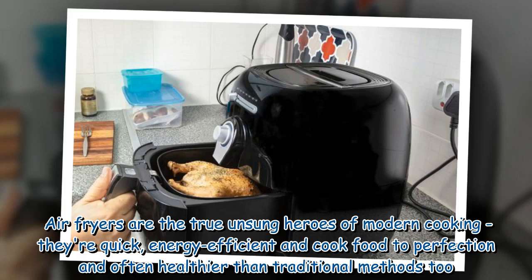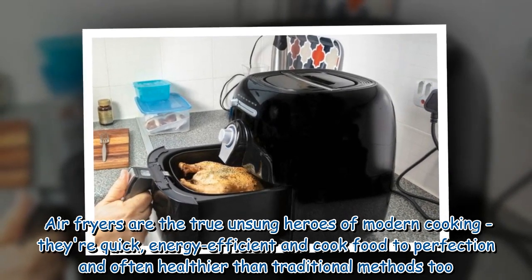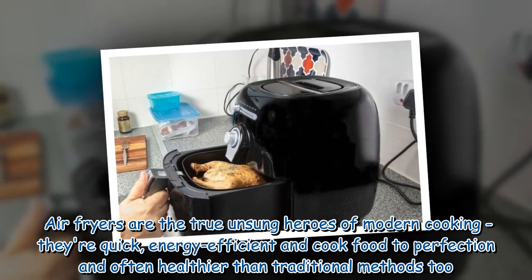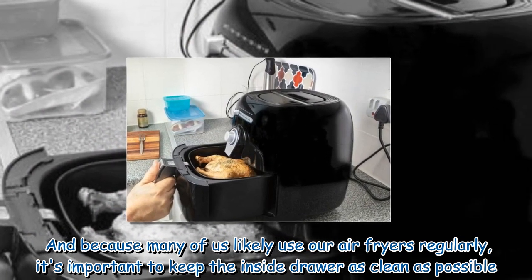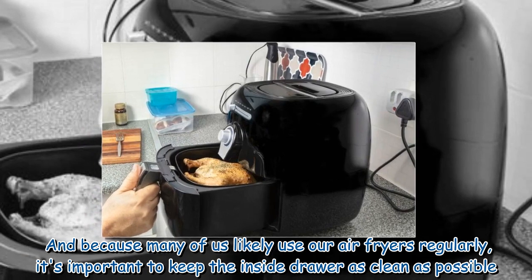Air fryers are the true unsung heroes of modern cooking — they're quick, energy efficient, and cook food to perfection, often healthier than traditional methods too. And because many of us likely use our air fryers regularly, it's important to keep the inside drawer as clean as possible.